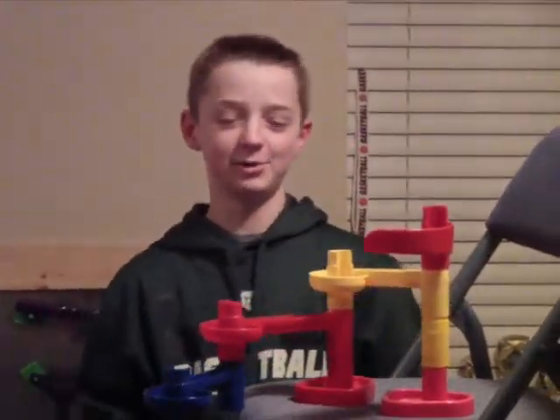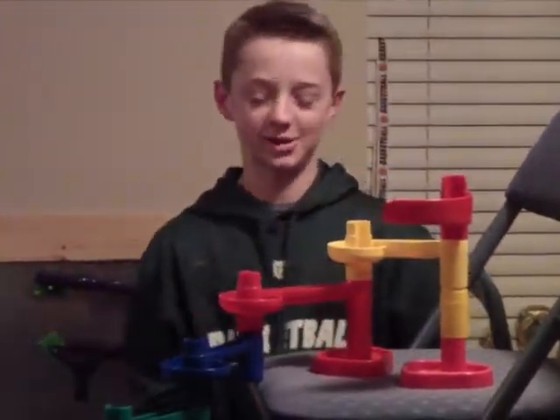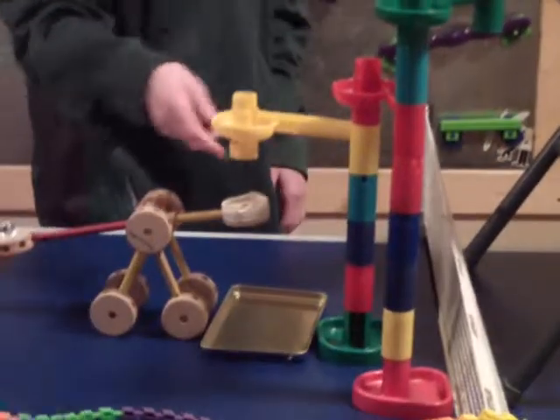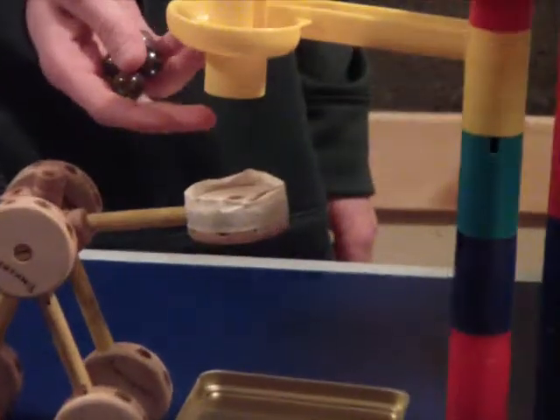I'm Keaton and this is my Rube Goldberg project. To start us off, we're going to put the four marbles into here, and they're going to slide down and go into this toy thing.